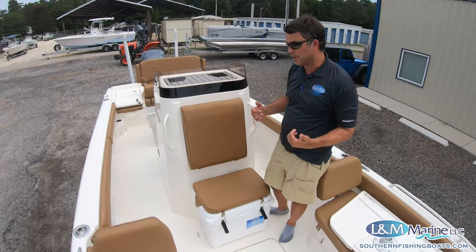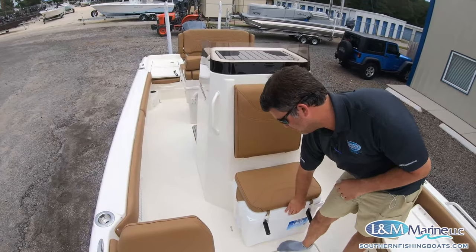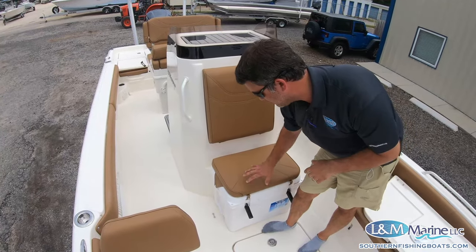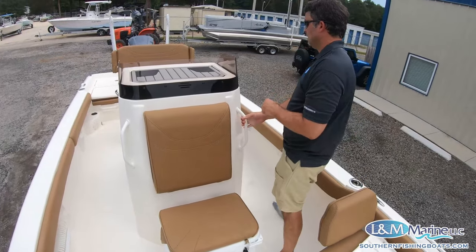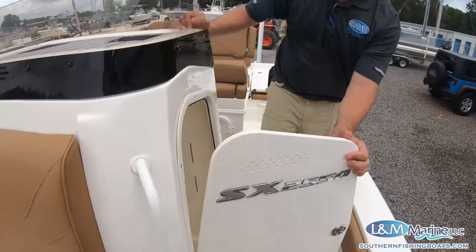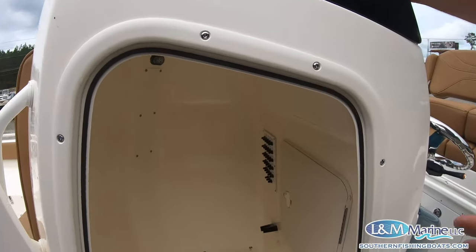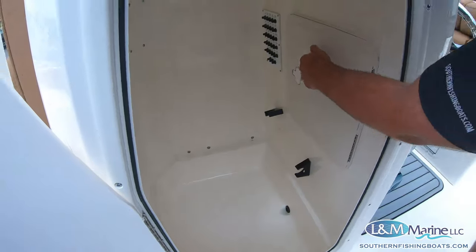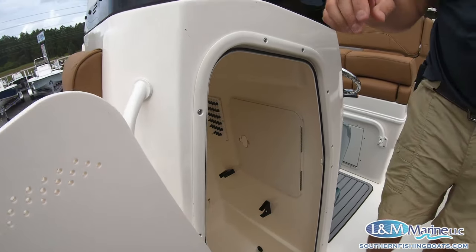In front of the console we have an Engel cooler with a matching vinyl cushion in front — Engel makes a great cooler — and a really comfortable sitting option with grab rails. Coming around to the port side of the console, we have access to the privacy console. There's plenty of room to get to everything you need. If you want a portable head down there, there's certainly room for that. Your electrical panel is in there with your breakers, and there's LED lighting — great setup, really unique.